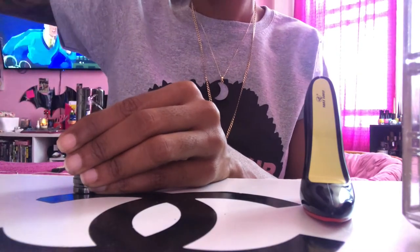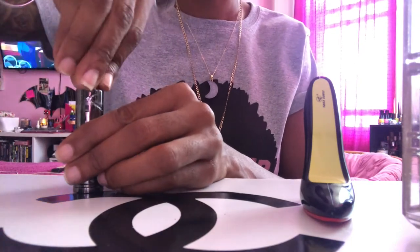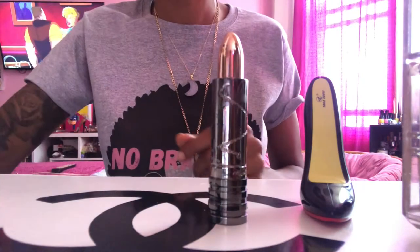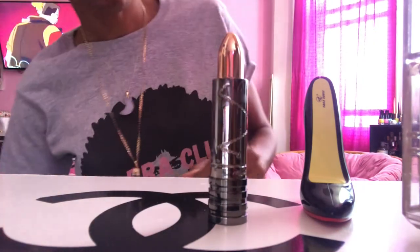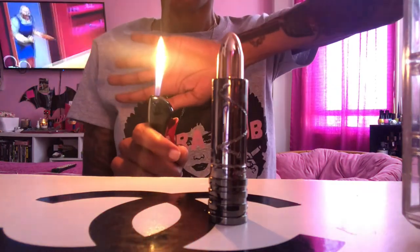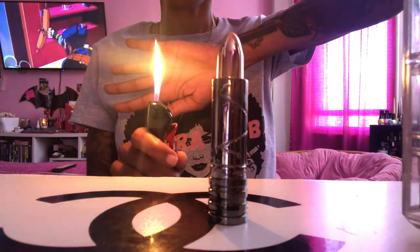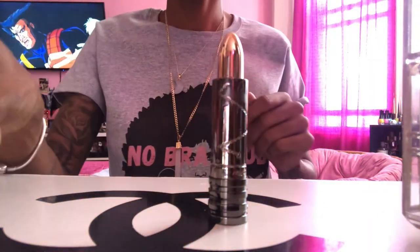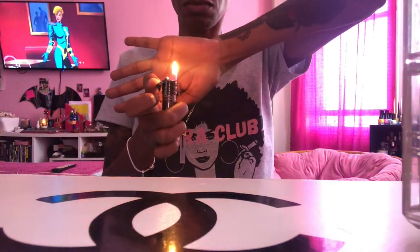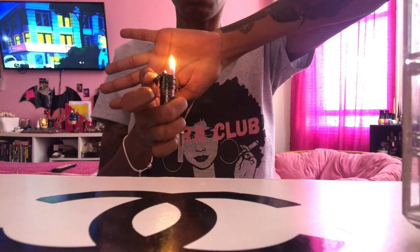Once you're all done filling up your lipstick lighter, same as with the high heel — put the cap on and let the fuel settle into your lighter. Close your butane fuel and push it away from you. Make sure it's not near you when you're testing out your lighters, and you'll be good to go. Thank you, have a good one beauties!